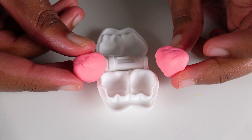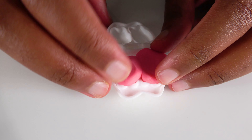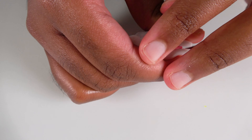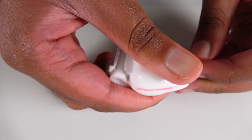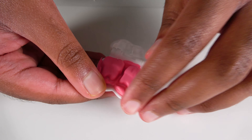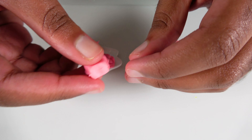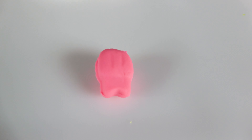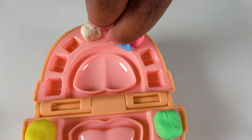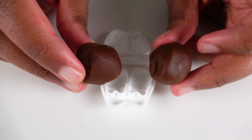Do you know what color is this? This is the color pink. We will insert the pink Play-Doh. Squeeze it. Now we will open it. This is a pink tooth. This pink tooth will go right here. Pink tooth.